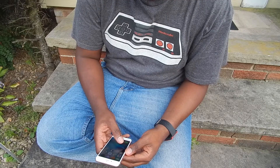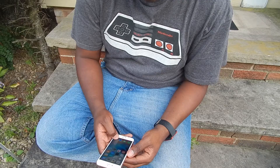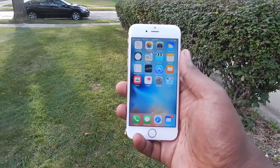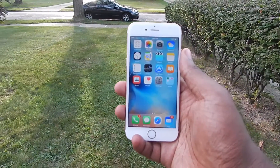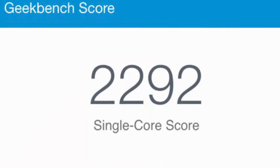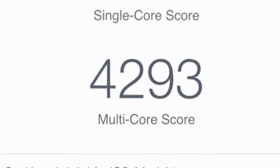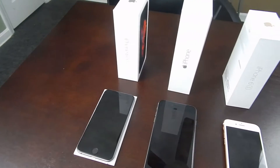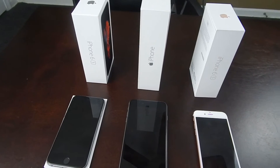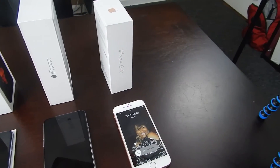The biggest difference you'll notice comes when you're using the phone. The phone comes running iOS 9. That paired with the new A9 chip and 2GB of RAM make this phone blazing fast. In fact, Geekbench scores would indicate that this phone is twice as fast as its predecessor. The screen sizes are also the same as last year with the 6s coming in at 4.7 inches with a 750x1334 IPS screen.